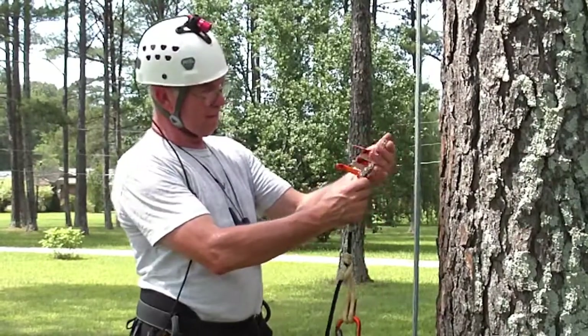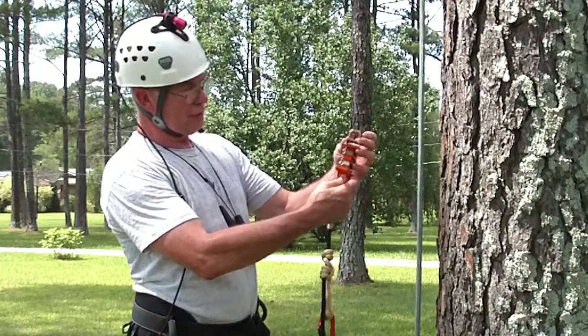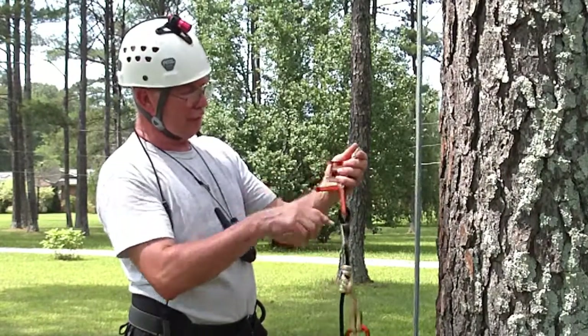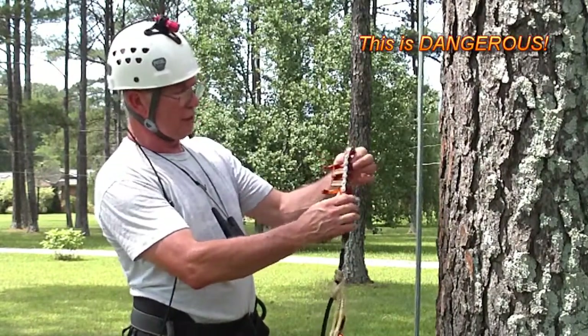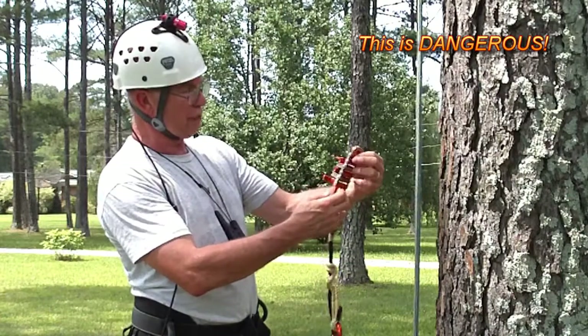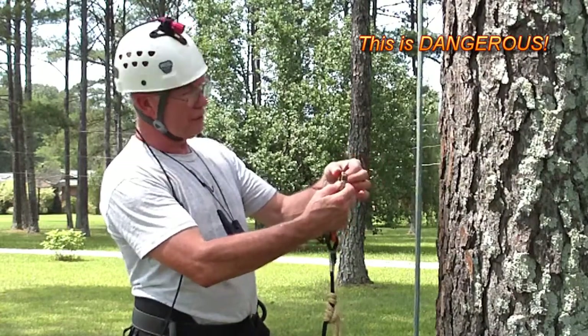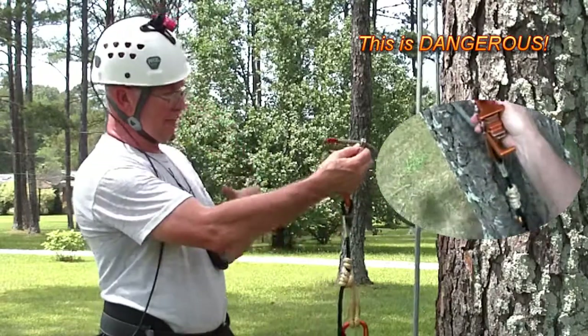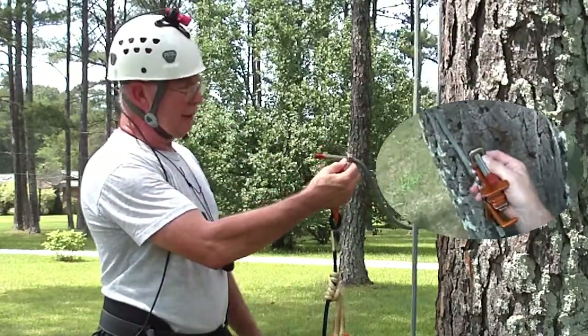I want to climb some on the unicender and the instructions suggest starting out with a DDRT because you've got a little bit better control and it gives you a chance to get a feel for it. This is not my first time, but that's what I'm going to do. In fact, I'm going to do some body thrusting because I need to exercise.